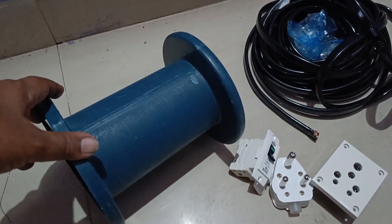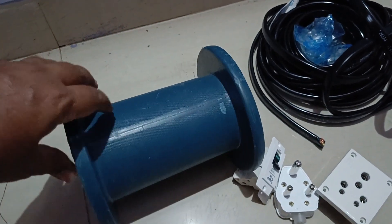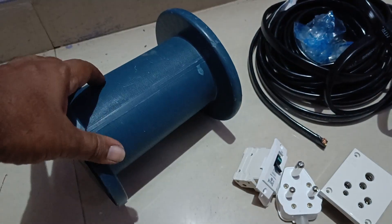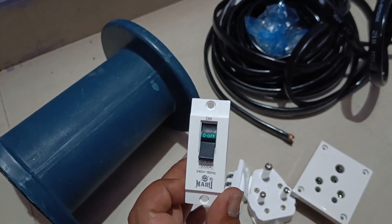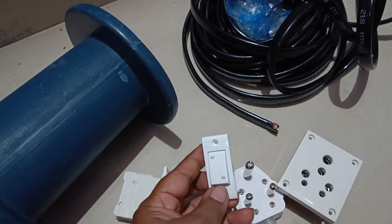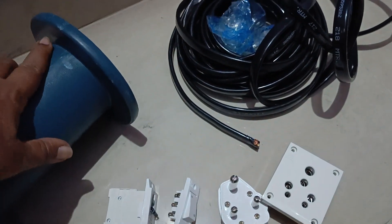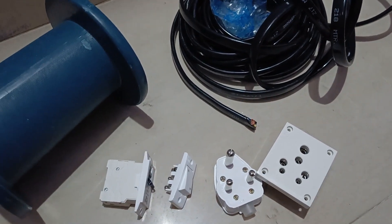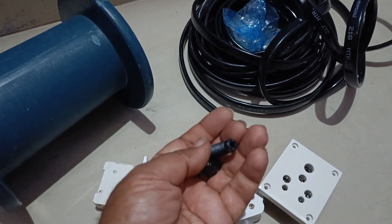Hello friends, today let us design a portable extension that can be used for high power applications up to 5 HP. For this, we will need one bail where we can roll all the wire, then an MCB that can trip if there is a short circuit. I'm buying a branded one, and I have a two-way switch. If there is no earth in the connecting cable, you will be able to have an external earthing connection. For that, I have a banana clip to which a one square mm cable will be connected and grounded.